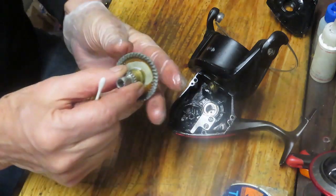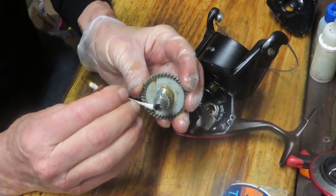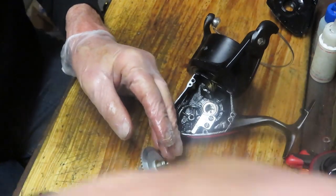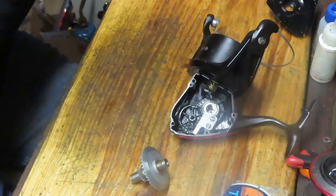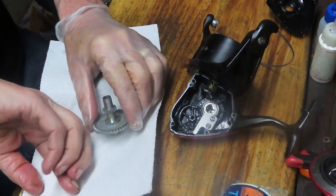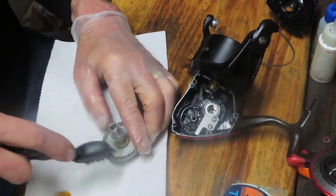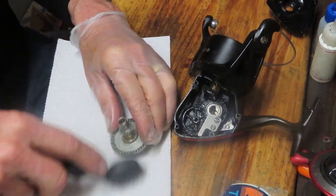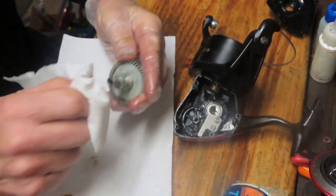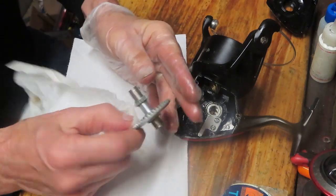If you have any questions on fishing reels — maybe you're working on this one and I went too fast or didn't explain something well enough — leave your questions in the comment section and I'll try to get back to you. It doesn't have to be this reel; you can ask about anything. I work on all kinds of reels: freshwater, saltwater, bait casters, trolling reels, spinning reels. What you're watching is me servicing and repairing reels that come into the shop.